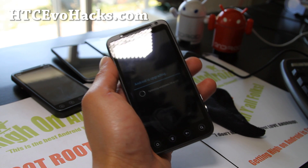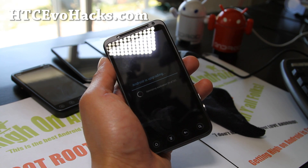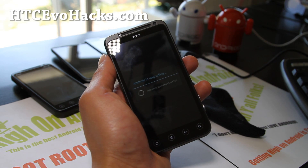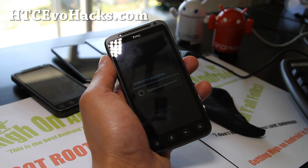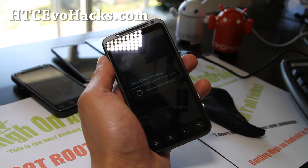I've got the boot-up screen now, so I didn't have to do the Dalvik cache and cache clear. This is the new ROM I installed just now.